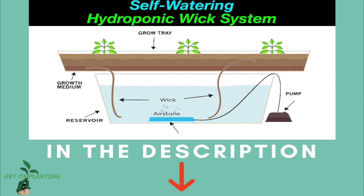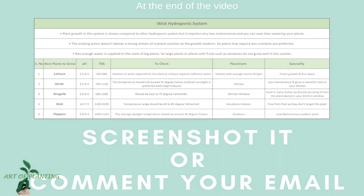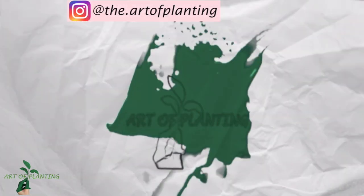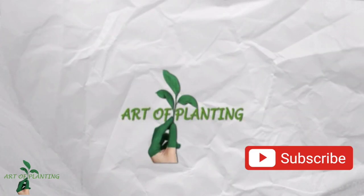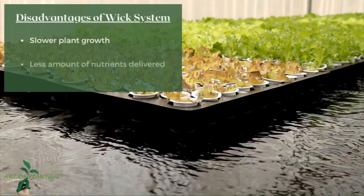To know more about the process and method of building this system, click on the link in the description below. At the end of this video, I have presented a chart of the best plants to grow for this system, so you can screenshot it or comment your email address so I can send it to you.